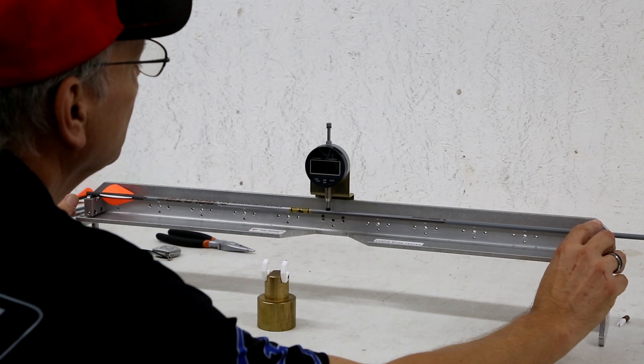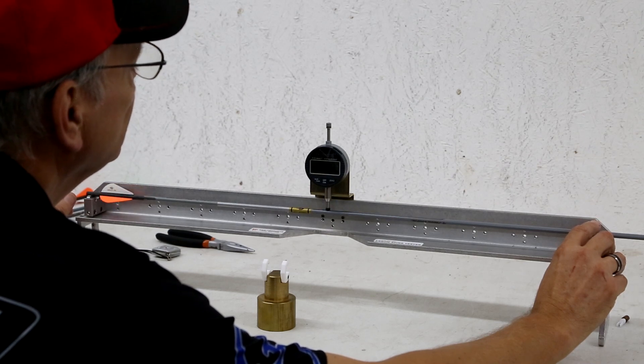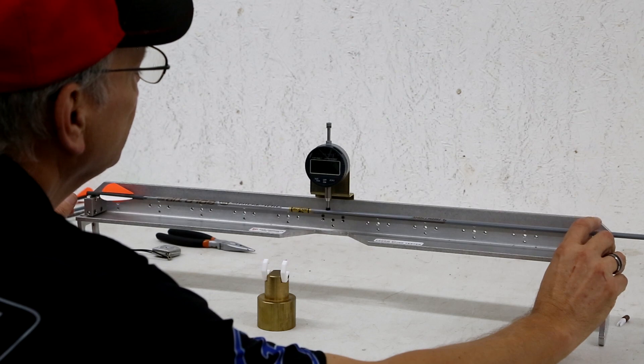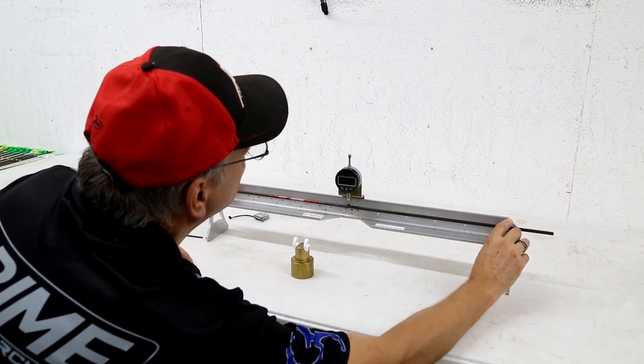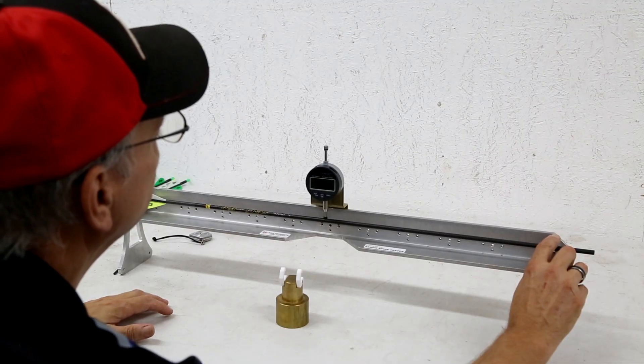Getting into straightness, we see kind of the same thing. The Gold Tips were the furthest off at .0028. All of these arrows are supposed to be .001 straightness. The Black Eagle was .0016, which is right at .001. And the Victory was .0015 — so again, the Victory was a little bit straighter, but the Black Eagle and Victory were really close.